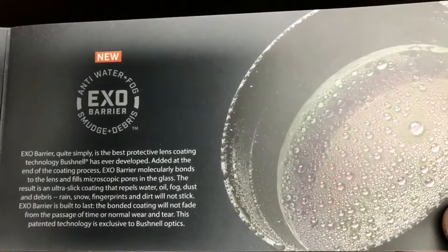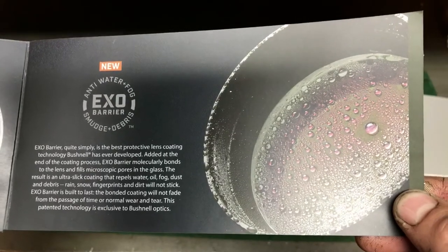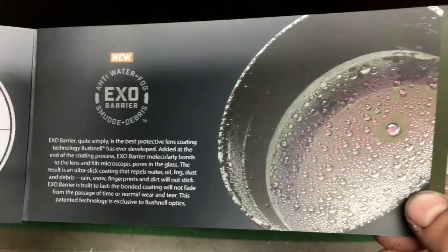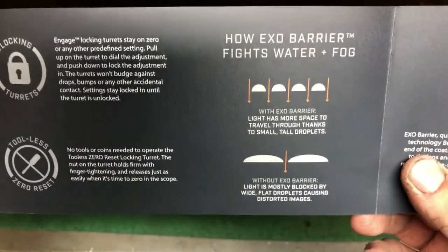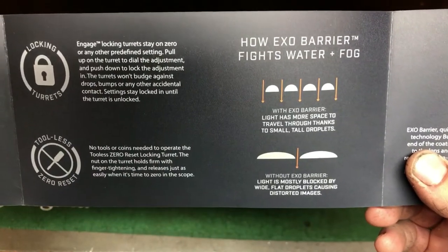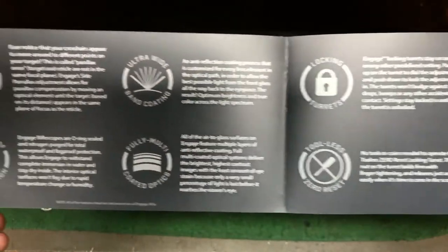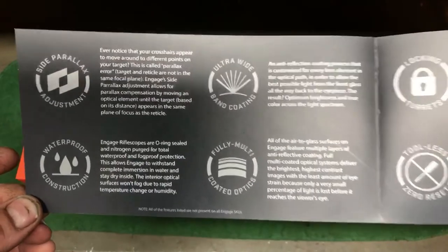Here's that XO coating — you guys can just read it, it's probably better than me trying to explain it. I will definitely see how this works in Wyoming and Montana this upcoming October. The XO coating basically breaks up water better, so it allows more light in. The locking turrets are really cool — no tools needed, which is really nice.